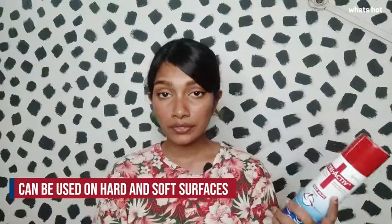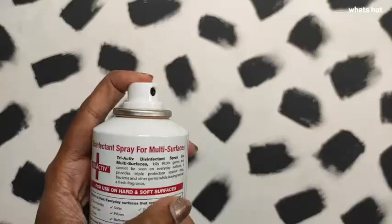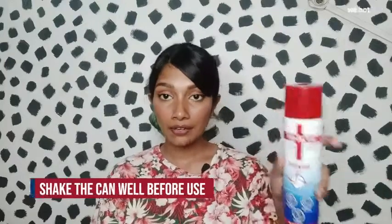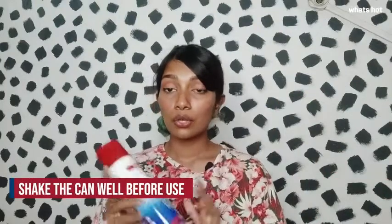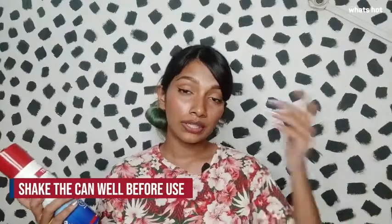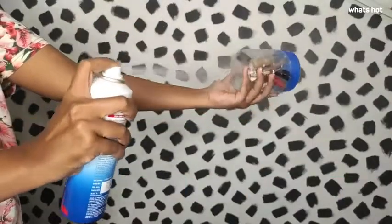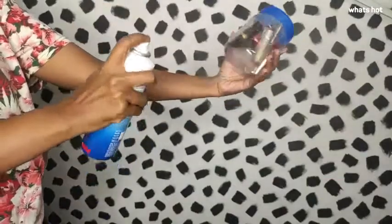This spray can be used on hard surfaces like your table, chair, or doorknobs, and it can also be used on soft surfaces like your pillows, pet sheets, and clothes. It can also be used to sanitize the air. To use this spray, all you have to do is shake the can well and then hold the can about 15 to 20 centimeters away from your surface and then spray.